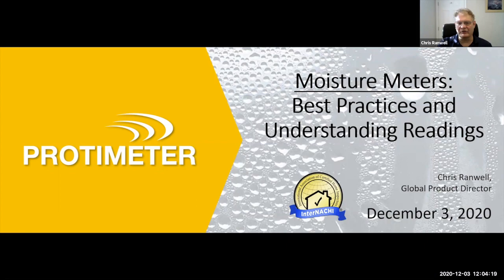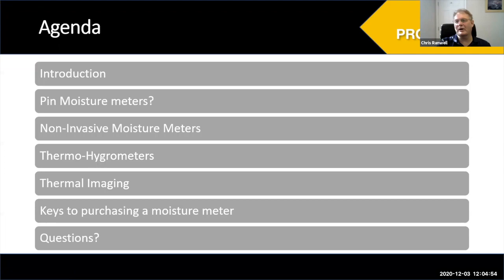If you have questions as we're moving through things, or you want to go back to something, that's no problem — we can address that. Although Tom and I both represent Protometer, we're talking about moisture meters generally: how to use them and how to get the most out of your moisture meter. We can talk about specific products if you have questions. I will show you one new product I think is particularly useful for home inspection.